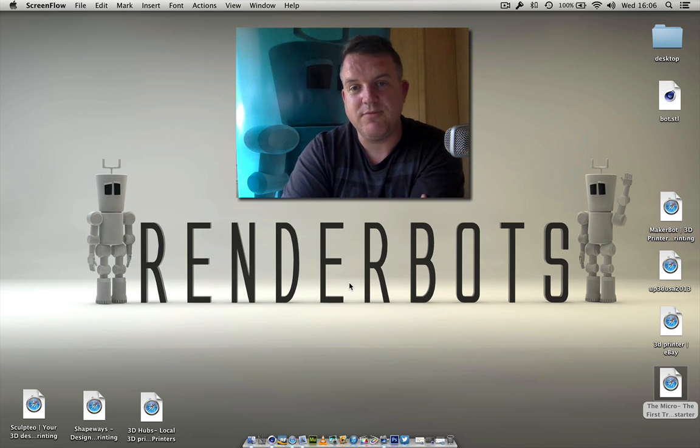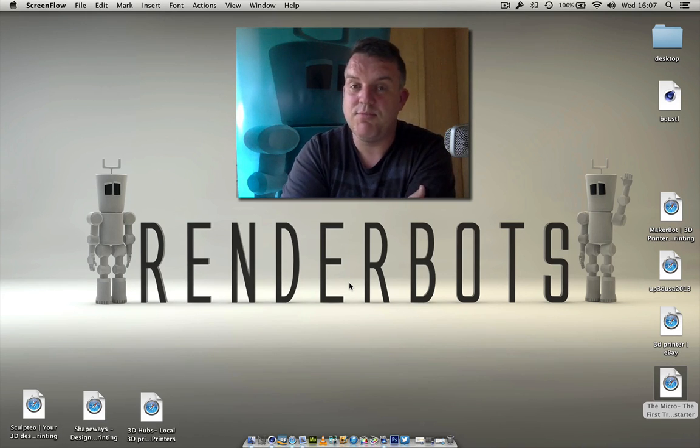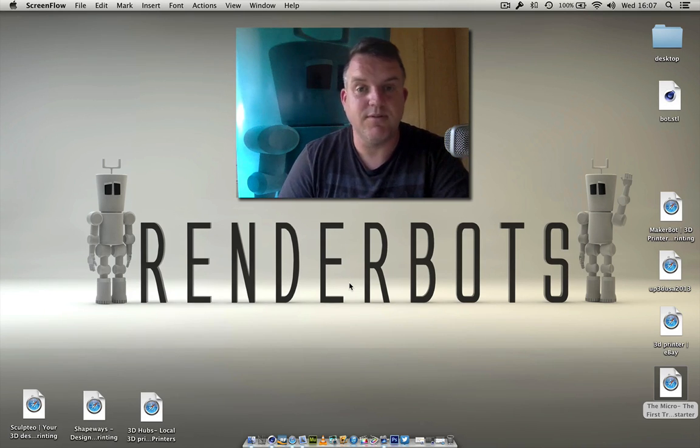Hello everybody, welcome back to Renderbots and today we're going to be looking at 3D printing in Cinema 4D. This is such a cool subject and when it comes to 3D printing there's so much you can do and so many places to go to get your design printed in 3D.